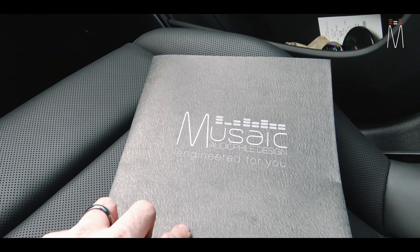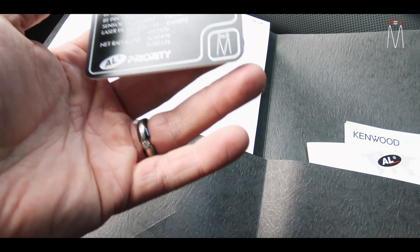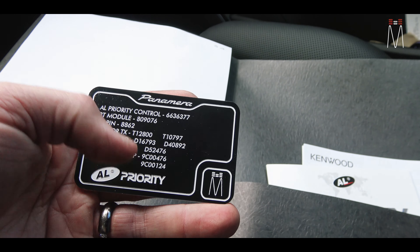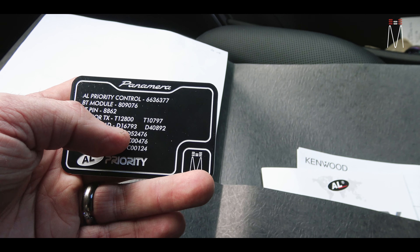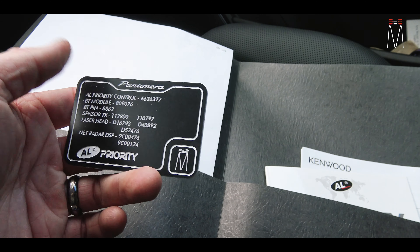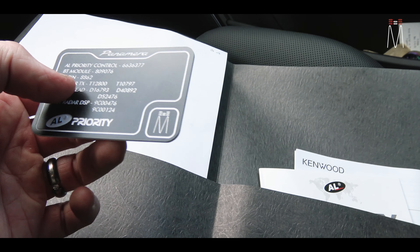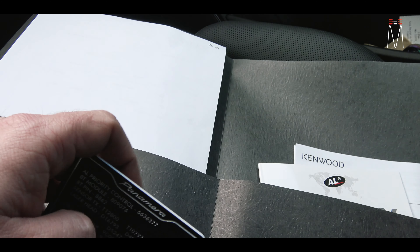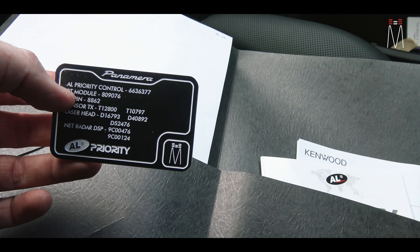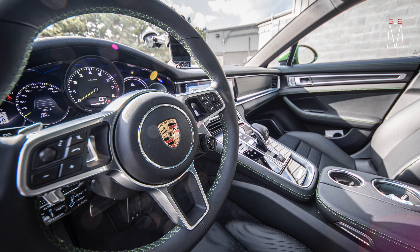What we also do for all our clients is anytime we're installing this stuff, we give you hard cards with all the information — all the serial numbers of the equipment. That way when you register, or if you want to control the system, you have all that information on a card. It's credit card size, fits in your wallet. It's way better than taking pictures of boxes or jotting down information and then losing it. Just a really cool final detail of the install.